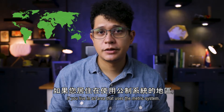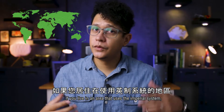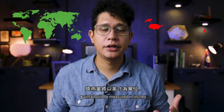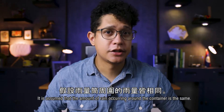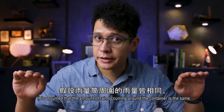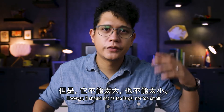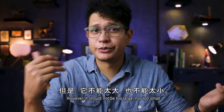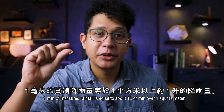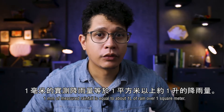If you live in an area that uses the metric system, rainfall will be measured in millimeters. If you live in an area that uses the imperial system, rainfall will be measured in inches. It is assumed that the amount of rain occurring around the container is the same, so the diameter of the container is not that important. However, it should not be too large nor too small. A standard US rain gauge is 8 inches in diameter. One millimeter of measured rainfall is equal to about one liter of rain over a square meter.